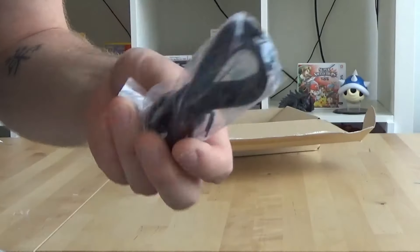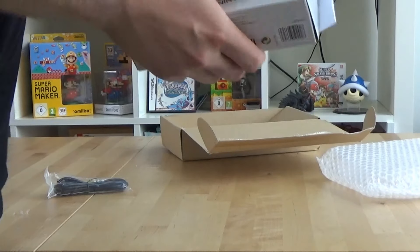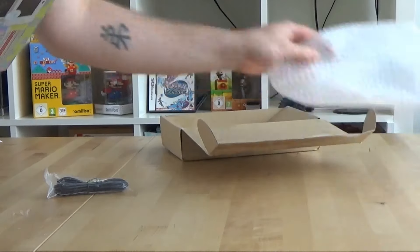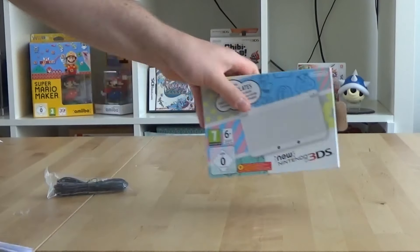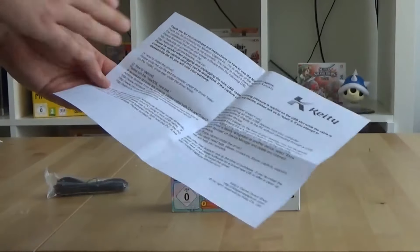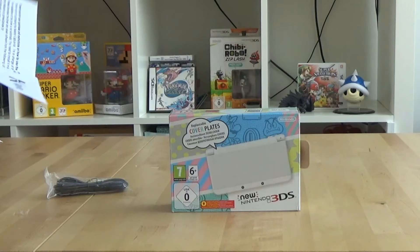There's a cable that I also ordered with it, and the thing itself — New Nintendo 3DS. There's a piece of paper explaining how to install the drivers, how to capture, and everything. I'll look into that in a bit.